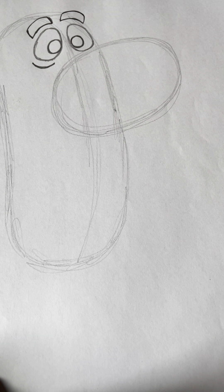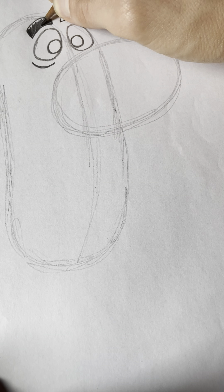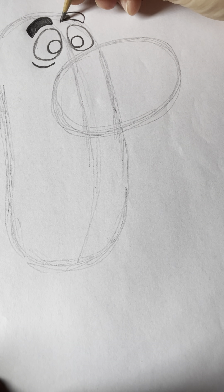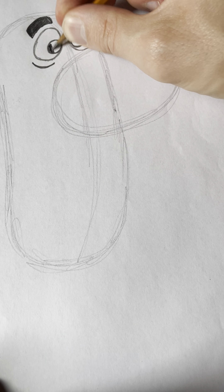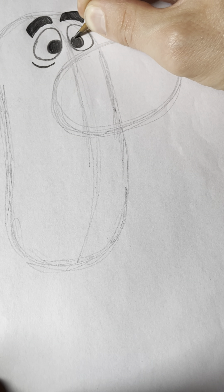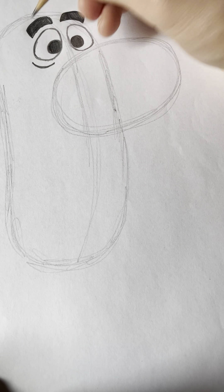These eyebrows are almost like bent rectangle shapes — they're gonna be like this. If you want, you can color in those eyebrows black. And then I'll color in his eyes too. We've got his eyes and his eyebrows drawn.